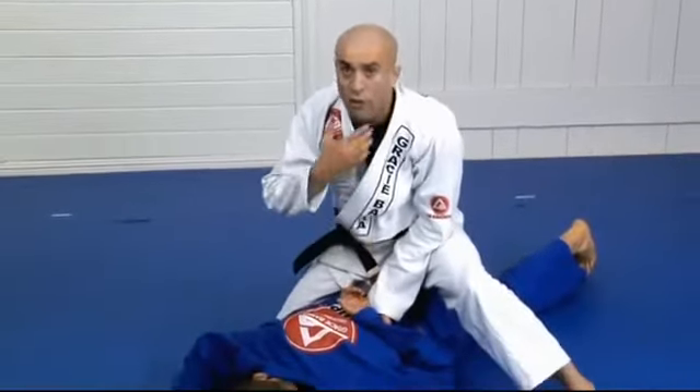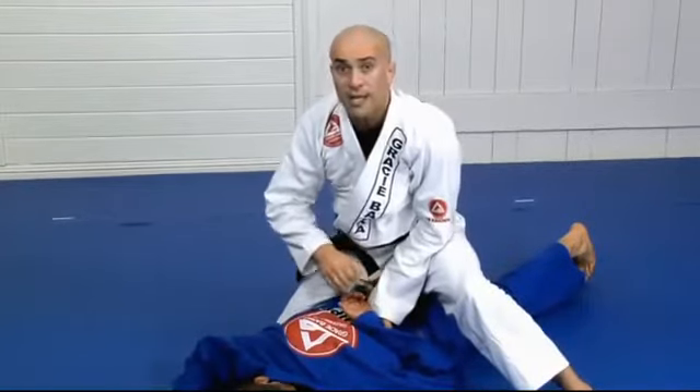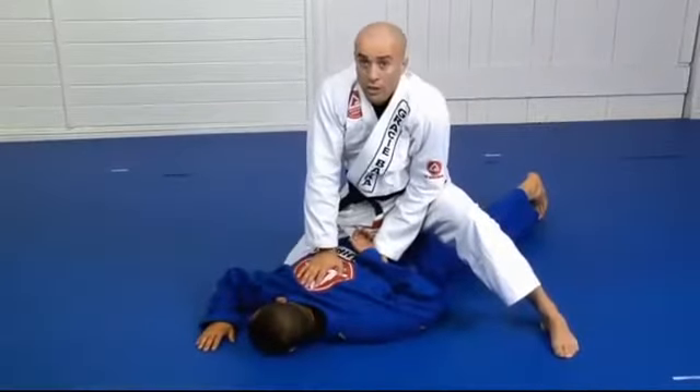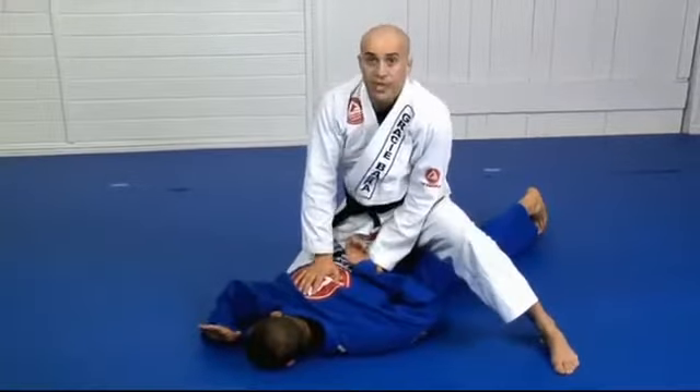When you are upside down there, don't muscle with your neck — just keep your balance and pull back his wrist. It should break his grip. Once you're here, put weight on him, control his upper body, and push his wrist up.